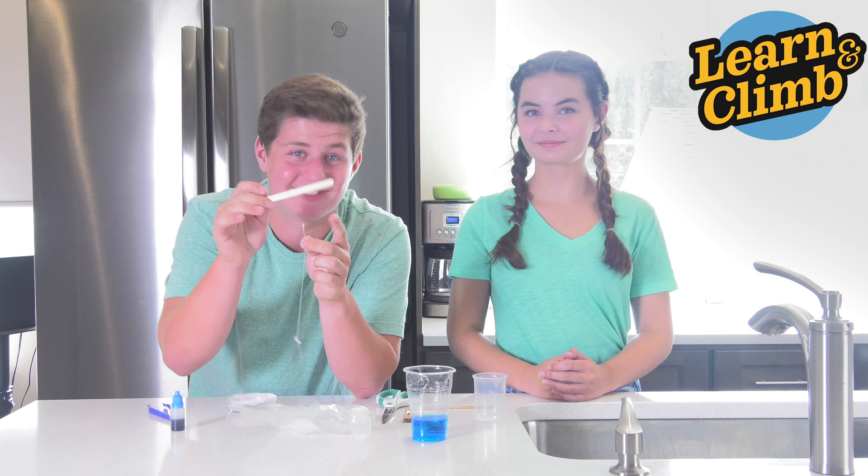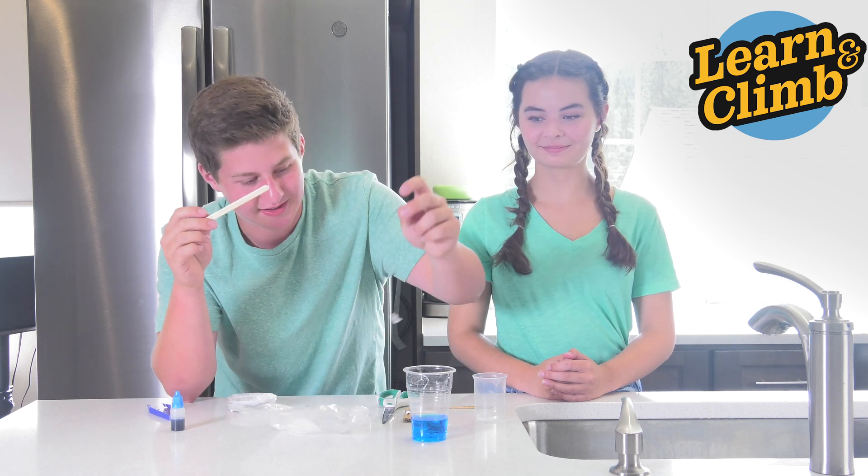Tie the other end of your thread to your stirring stick. Make sure you get a really good knot, because it's going to be suspended in your solution.